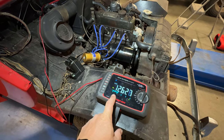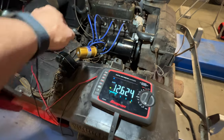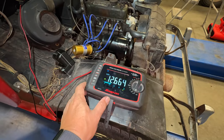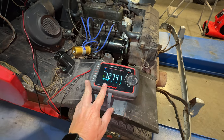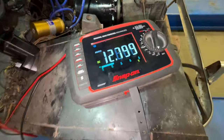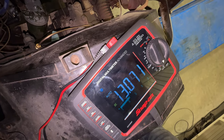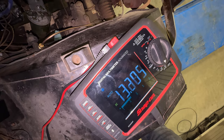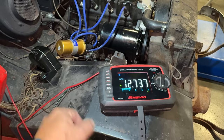If the voltage goes up from here, the generator is working. Starting to go up — if we get up to 13, it's definitely working. Let's rev it up a little. Generator is working now. I can bolt the regulator back in. I think I'm really close to wrapping up this project.